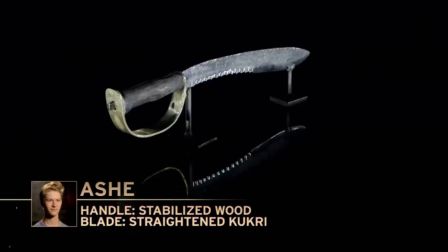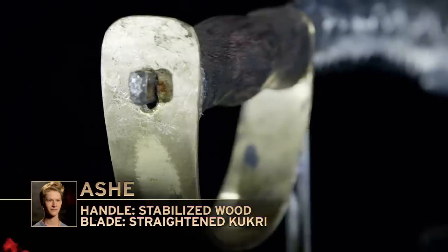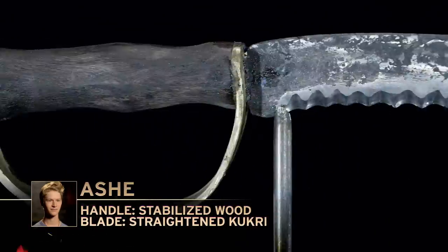Asha, you ready to go? I think my handle is going to be a problem. I don't know how well the epoxy bonded to the tang. I'm worried that the blade could fly right off the handle.